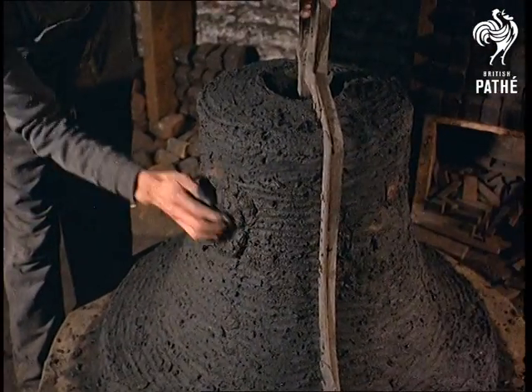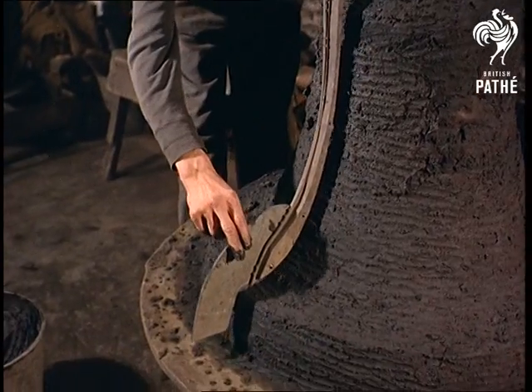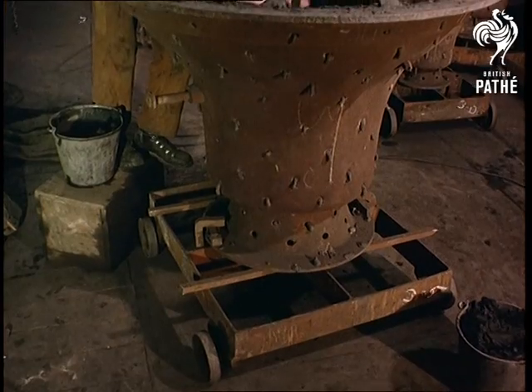Although there's nothing slap-dash about the making of a mould in the centuries-old Whitechapel Bell Foundry, the craftsman's skill has hardly changed in all that time, and he still uses London clay to fashion out the shape.